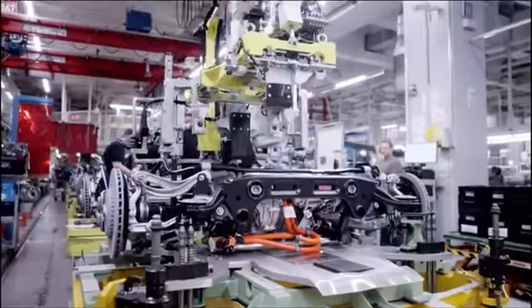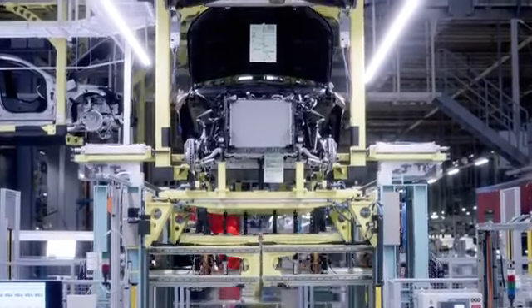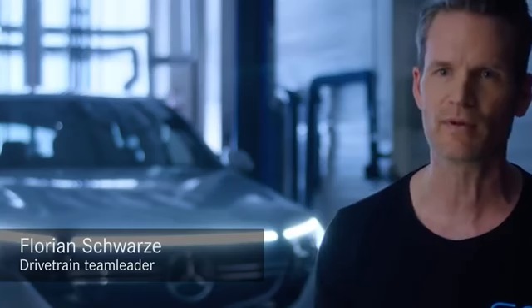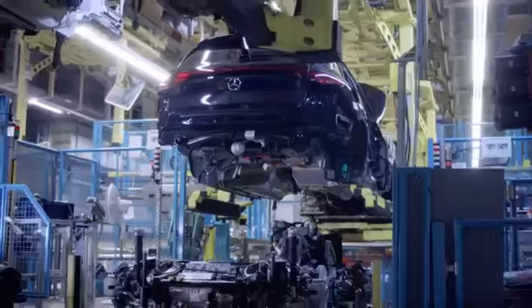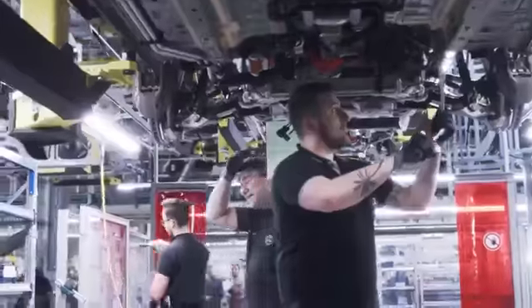Next we begin the most crucial step in car manufacturing, the so-called marriage. Marriage is, I think, the most important step in the assembly line. We are combining our chassis and the body, becoming one afterwards.